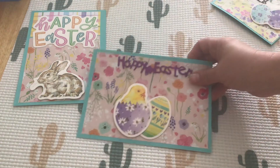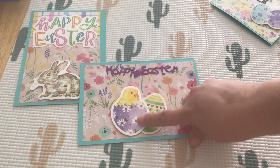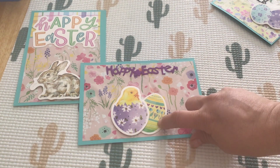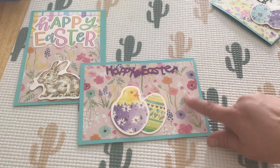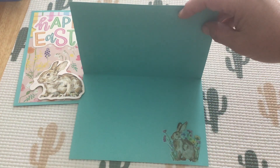The second card is this one. This of course is from the Dollar Tree — the trim — and then this is from that same collection as before, and again the wrapping paper. I just really liked the wrapping paper; I thought it was really pretty. And then I just used the one sticker inside.